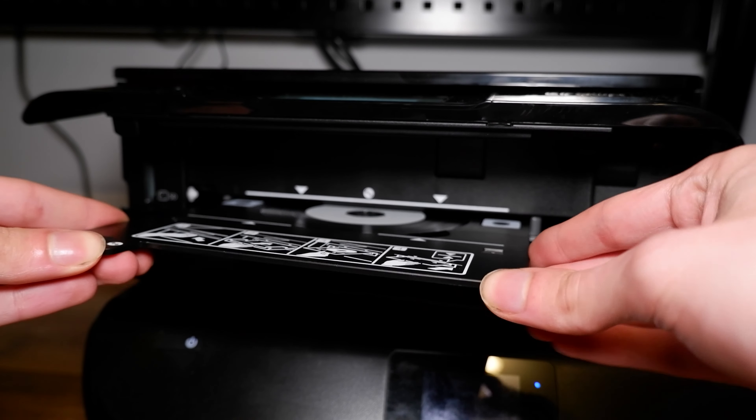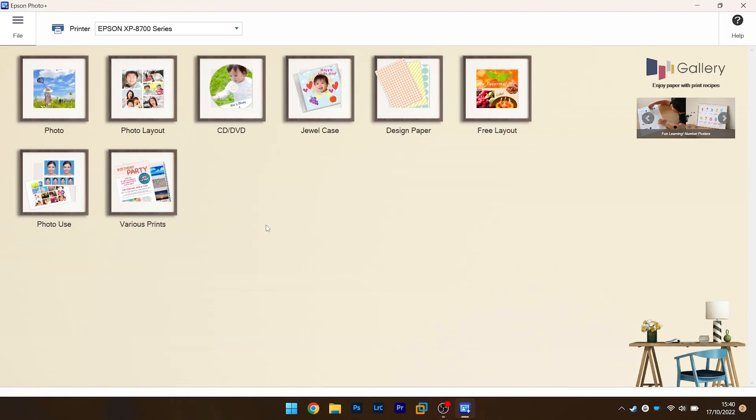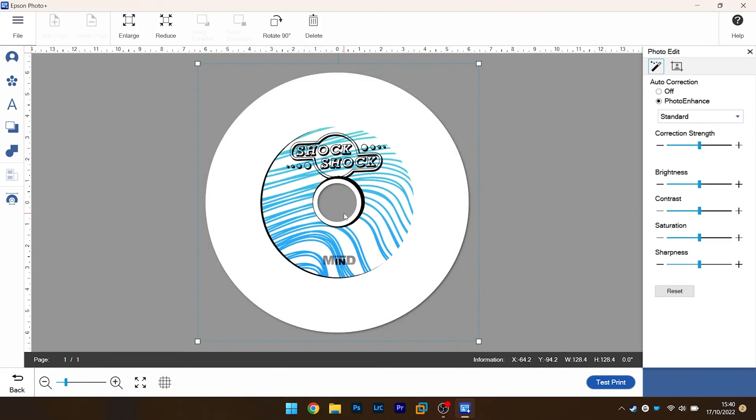Once you put the CD tray in and press installed, you just align your image into the Epson printing utility, hit print, and there you go. Your CD comes out and you get your design onto it.